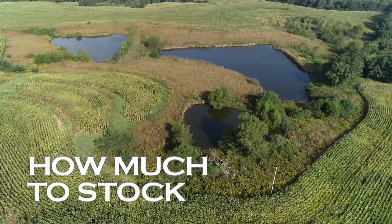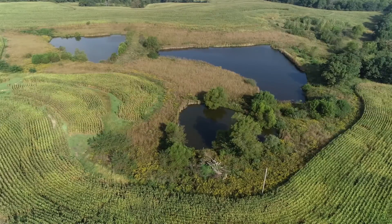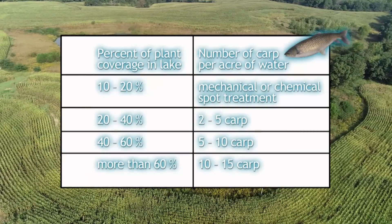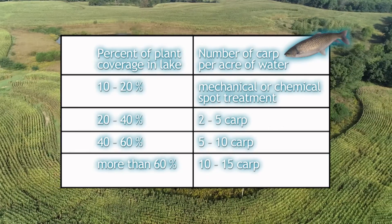Each pond has its own combination of fertility, water clarity, shallow water, and chemical makeup. Each of these variables affect the number of grass carp required to achieve the level of plant control desired.